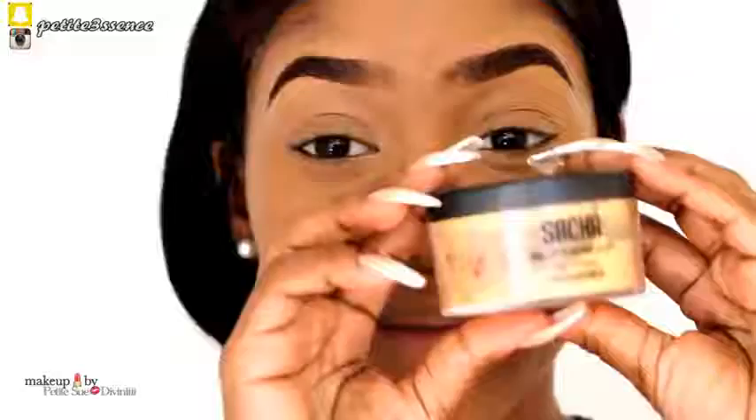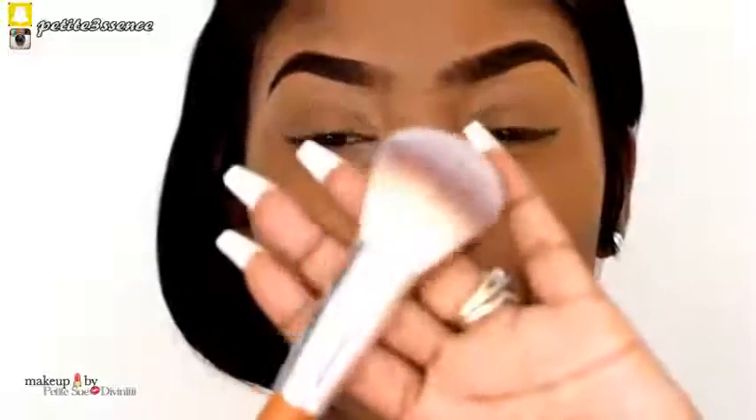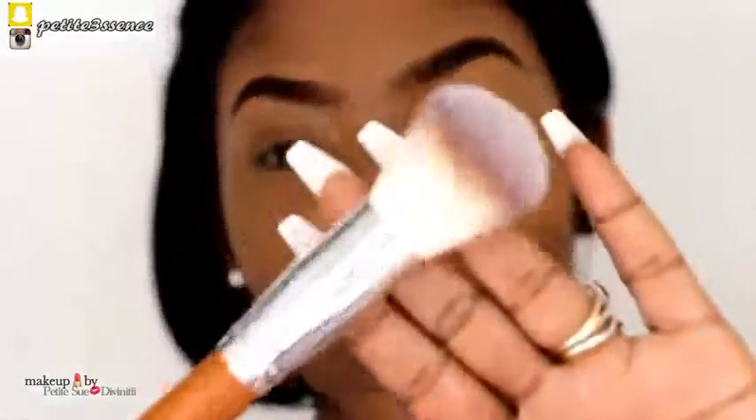Now we're going to move on and I'm going to start using powders to set this. What I use to set my highlighted portion is my Sasha Buttercup powder, and I'm going to take it with my powder slash blush brush.